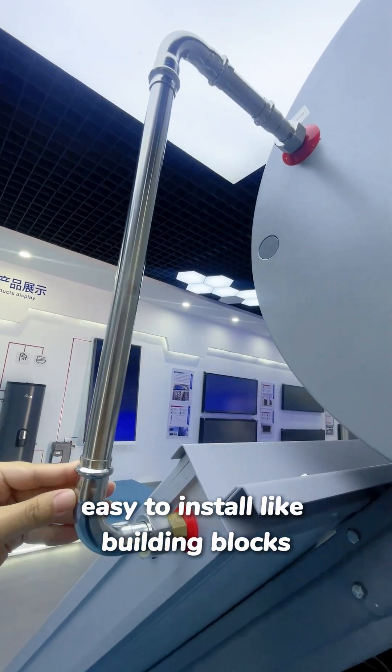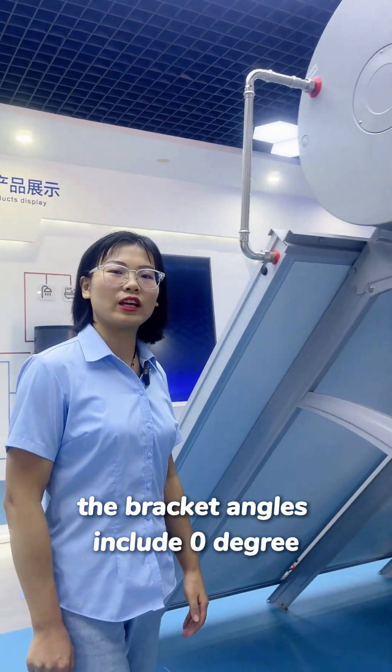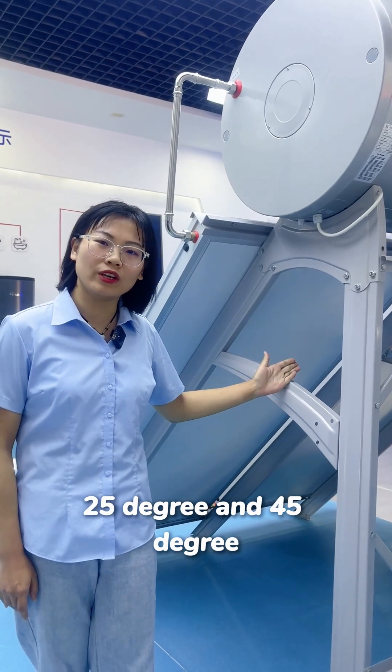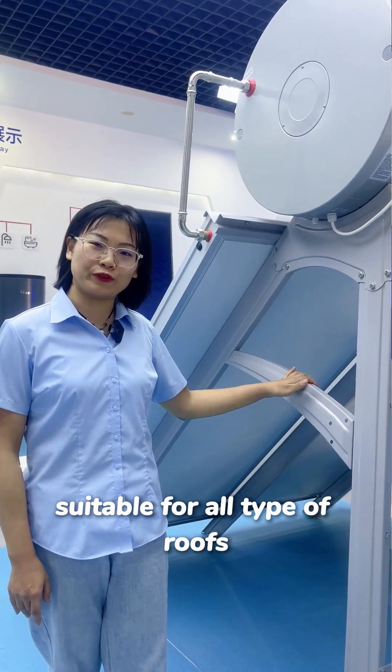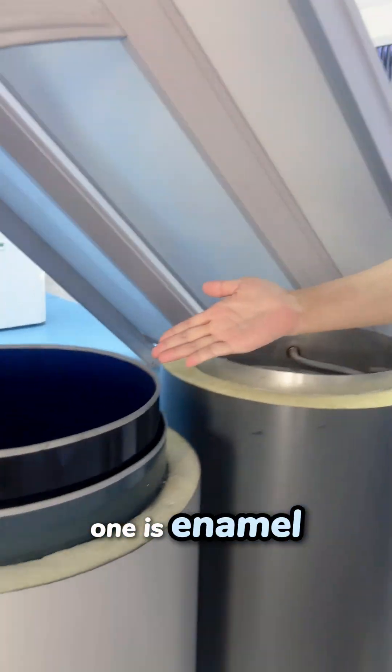It's also easy to transport and saves shipping costs. The bracket angles include 0°, 25°, and 45°, suitable for all types of roofs. We have two materials for the liner water tank: one is enamel and the other is stainless steel.